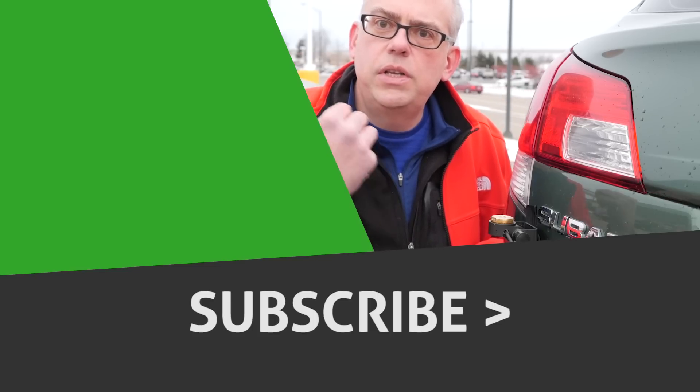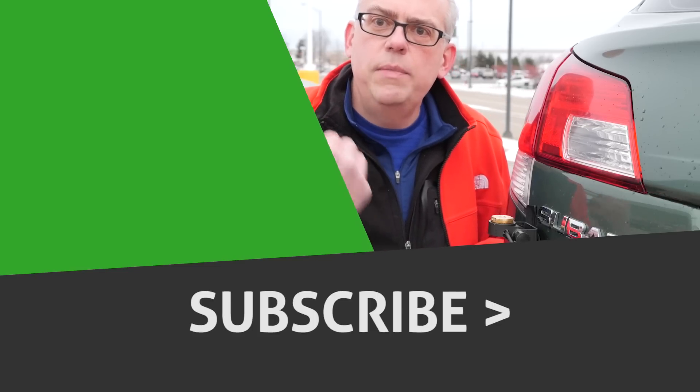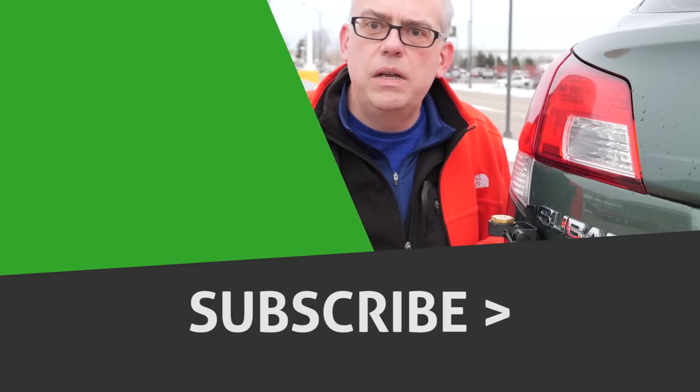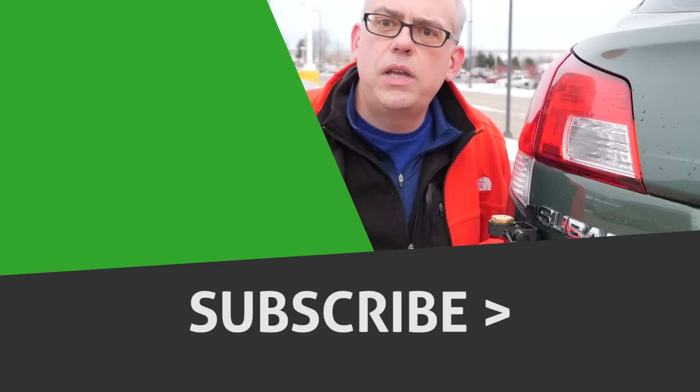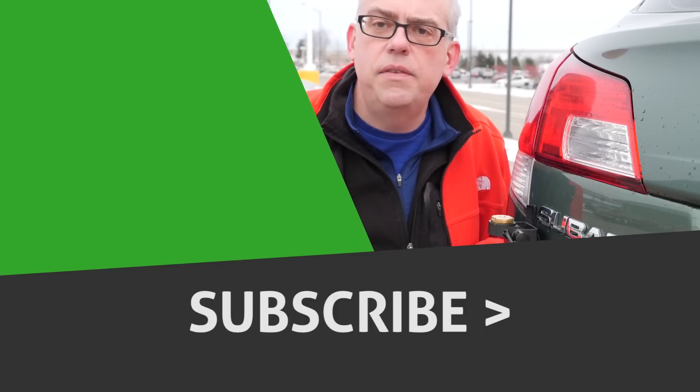If you enjoyed this video, give me a big thumbs up. Otherwise, check out some of the other videos recommended over here along the side, and press that subscribe button. Pressing subscribe is your way to be notified when future videos are released. Well, I'm Michael, KB9VBR. Have a great day and 73.